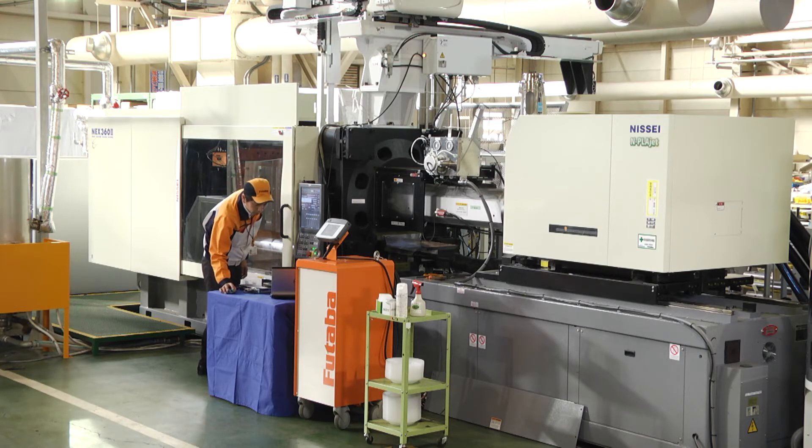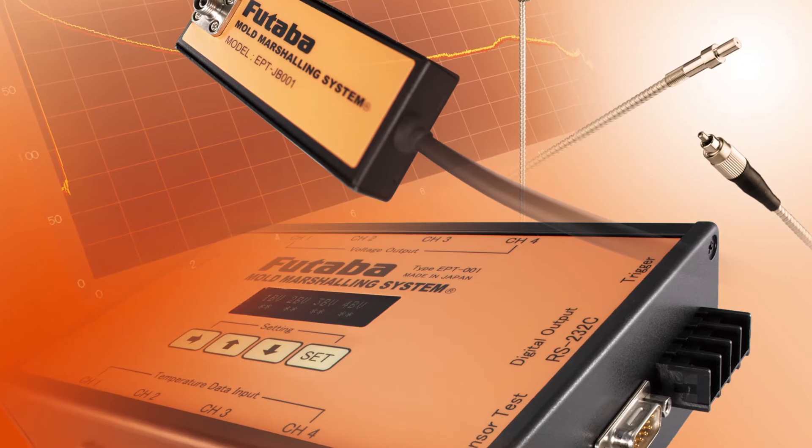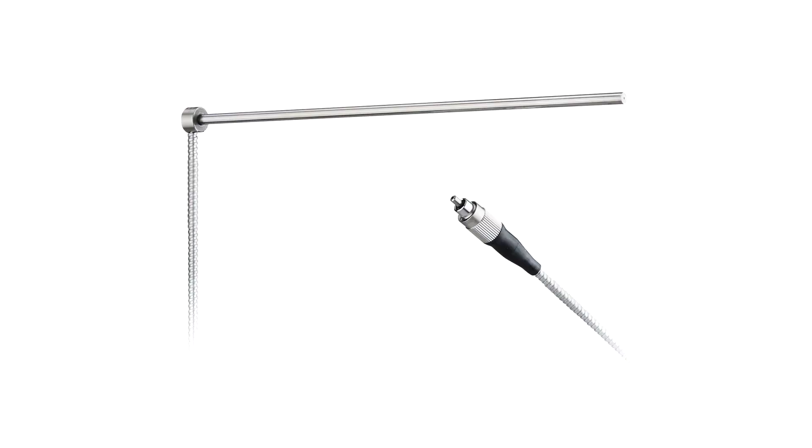The Futaba In-Mold Resin Temperature Measuring System provides a window into the mold by enabling measuring of resin temperatures. The means to measure true resin temperature is here.